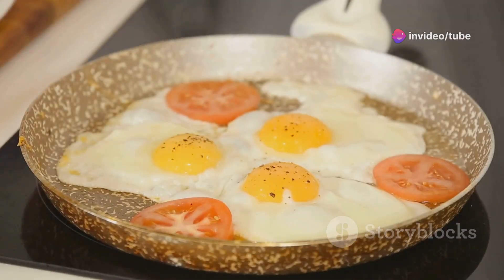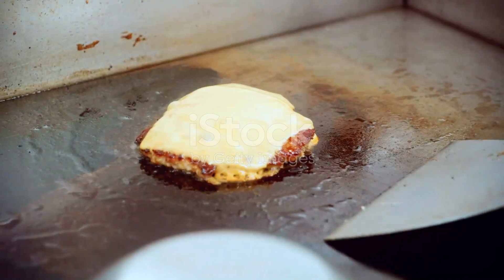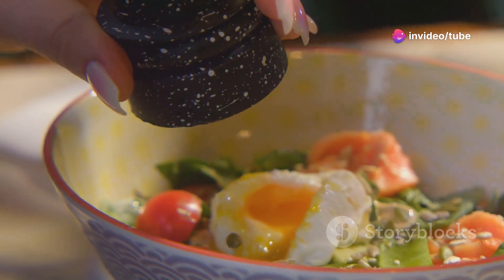Here's what you need: two eggs, a small sliced tomato, a slice of your favorite cheese, a bit of cooking oil, and some optional green onions. Don't forget the salt and pepper.